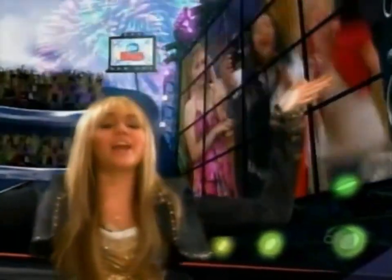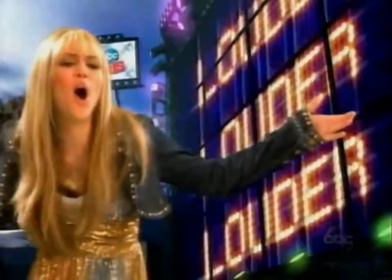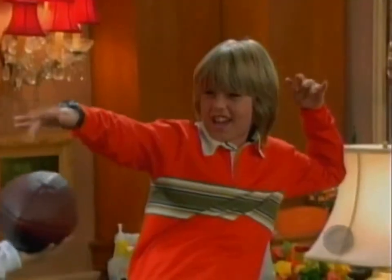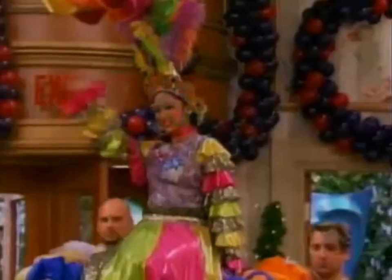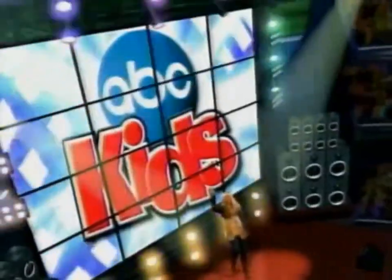Okay, ABC Kids, are you ready to rock? Make some noise! Zach and Cody, Holly out here. Raven, do your thing. Say hey! Saturdays, get ready, because ABC Kids is going to rock the house as your favorite stars take the stage. Rock your own! To get your Saturday mornings jammed with new to ABC Kids episodes of your favorite shows. Saturdays on ABC Kids.